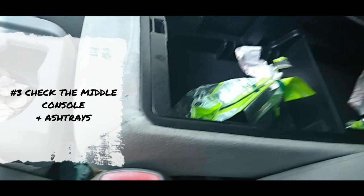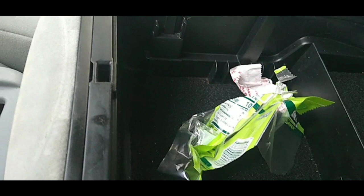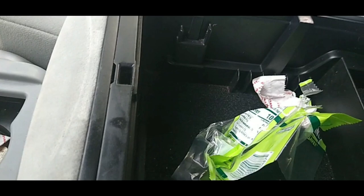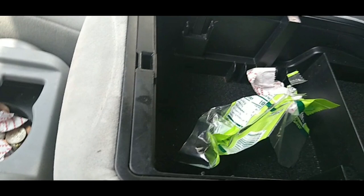Number three — you want to check the middle console. Open it up and look in there. Obviously, if you leave gum wrappers, nobody cares about those. But you want to check because, if you have kids especially, sometimes they put things in there — coins, money. I've even seen people leave CDs and eyeglasses in there. Eyeglasses aren't going to be of any value to the scrap dealer, but to you they are, because eyeglasses can cost you a bit of money. Check that area underneath as well. We're focused on you getting all the valuables out that you need.